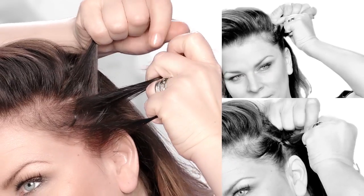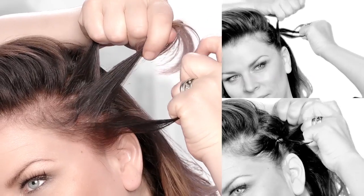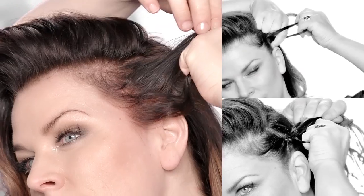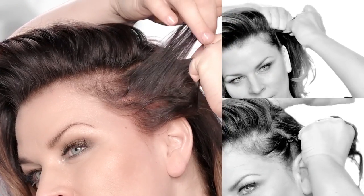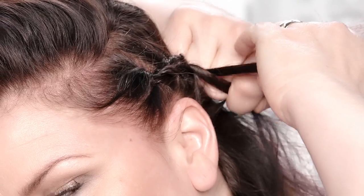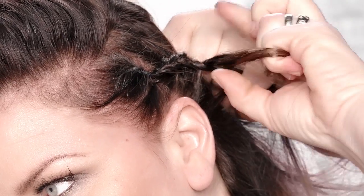We're going to move through that side area and create a French braid. What you'll notice is the braid sits on top, sometimes known as a Dutch braid or an inside-out braid. The difference between this and a standard French braid is that the pieces cross underneath versus crossing on the top.